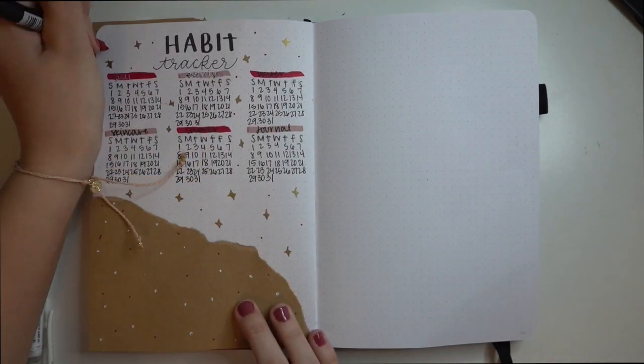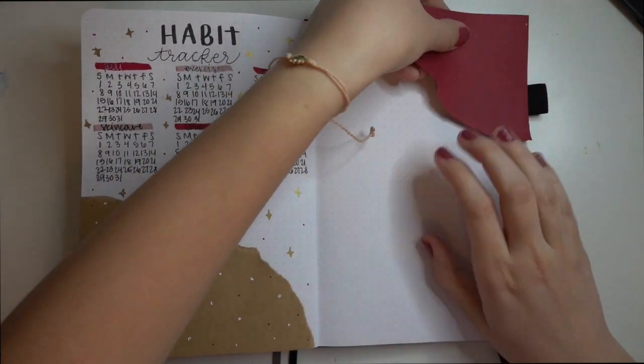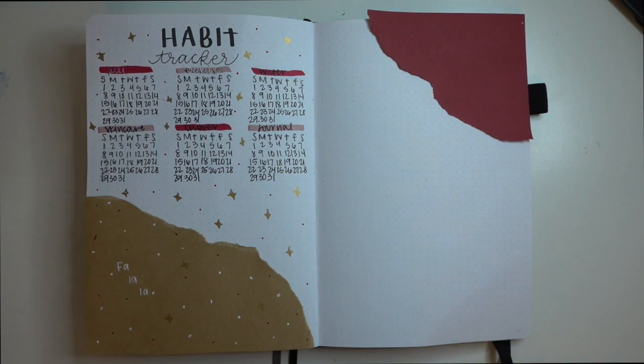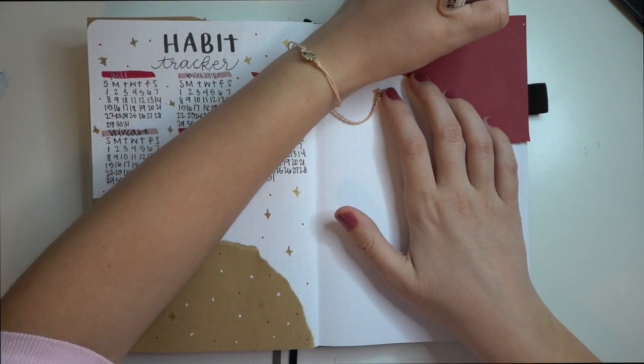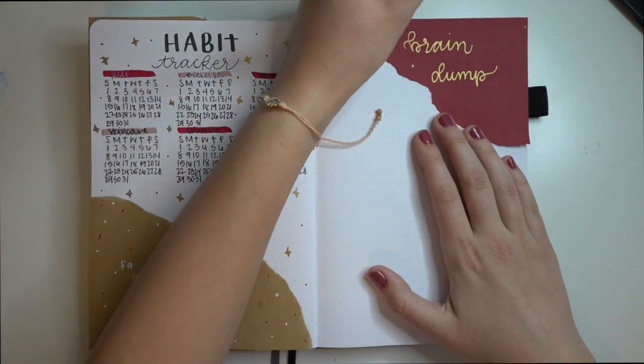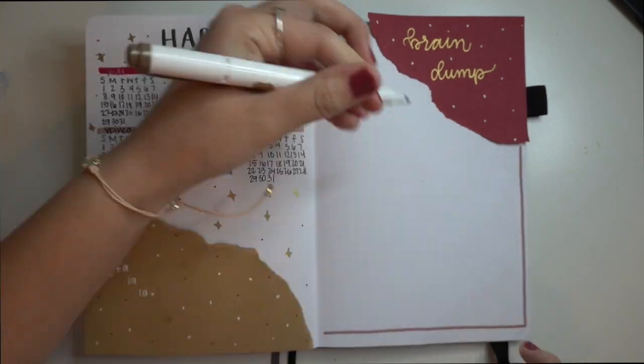I really hope that I use it. For the next spread, I just did the opposite color and position of the paper. I'm keeping it simple because this is going to be a brain dump spread. All I did was write out 'brain dump' in cursive using my paint pen and created a brown border to follow the theme.